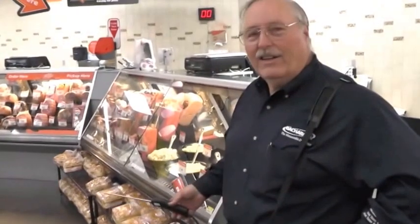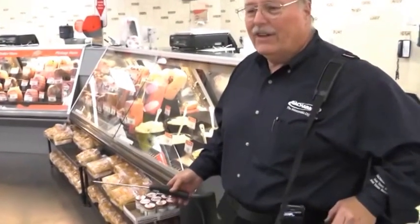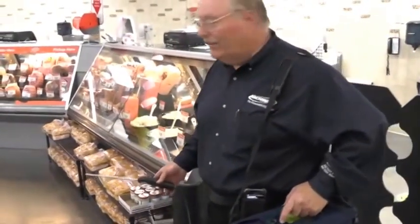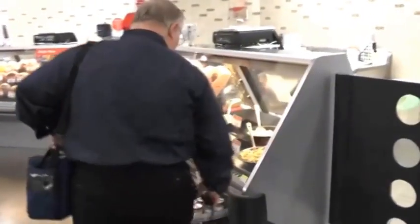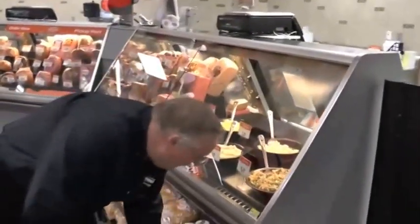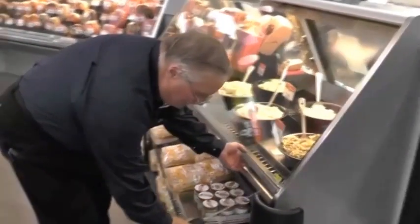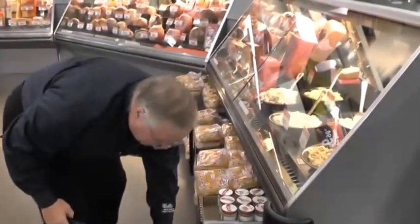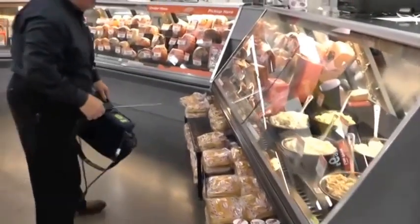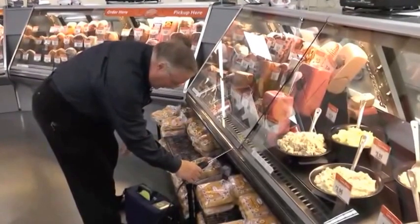More leaks occur in these meat cases than anywhere else in stores, in my experience, and it's a very simple, easy way to check these. Essentially, what I do is set this down and then just lift the front edge a little bit and let it get a good whiff inside that case. If there's any leak at all, it's going to be a dispersion inside these cases and you'll find it very quickly this way.